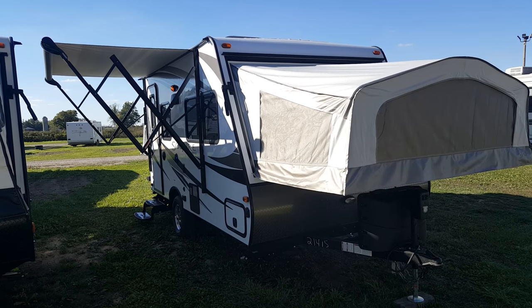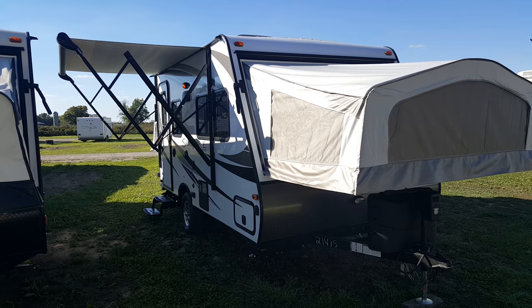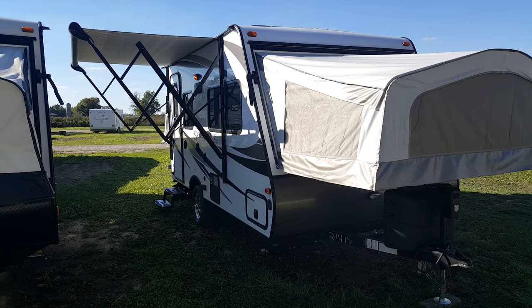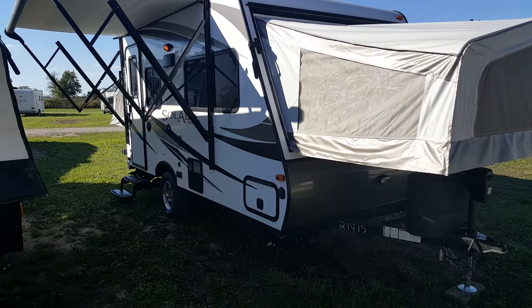Today I'm here to show you this brand new 2017 Solaire 147X. It's a 14-foot luxury ultralight hybrid made by Palomino RV. It only weighs 3,180 pounds, so it's nice and light and easy to tow.